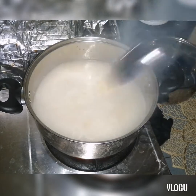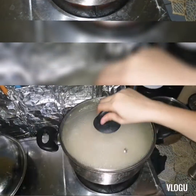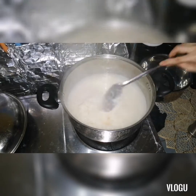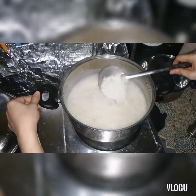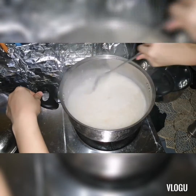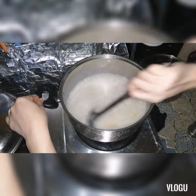Since my dad is on vacation, he asked me to cook again. I think just two more minutes. Okay guys, the rice is done — it's cooked! Almost done, okay. My chicken congee is now cooked, so I'll prepare the toppings.